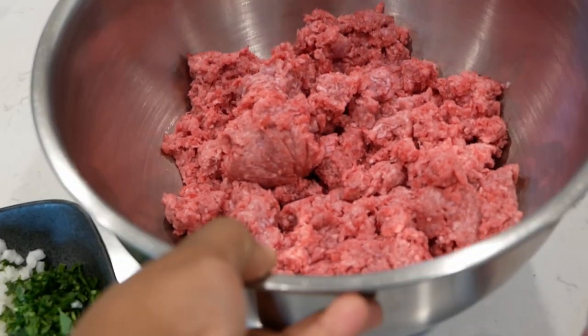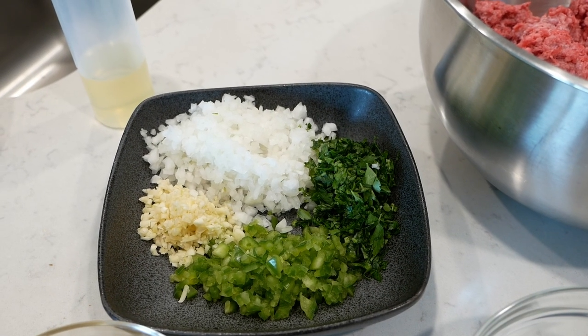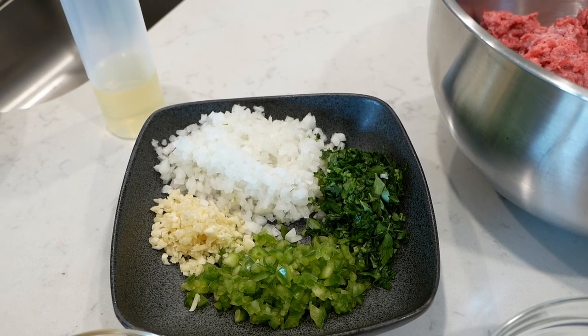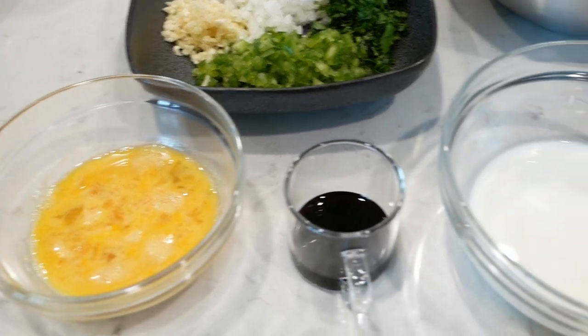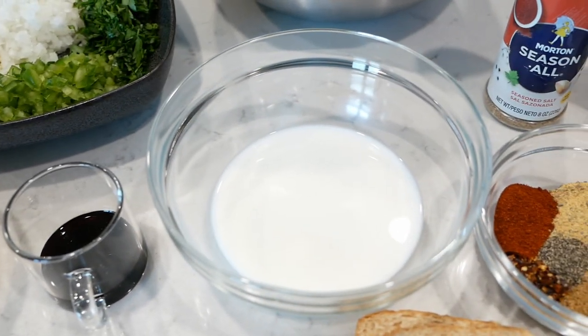So I took this out in advance. Off to the left we have our diced vegetables — this is onion, bell pepper, garlic, and fresh parsley. I'll also be using eggs, soy sauce, milk, and bread, as well as my seasonings.